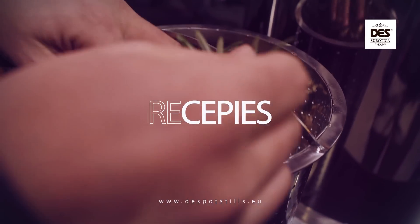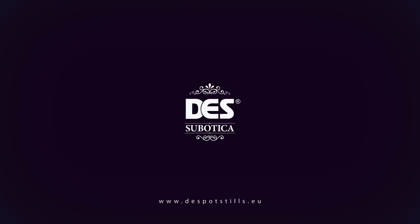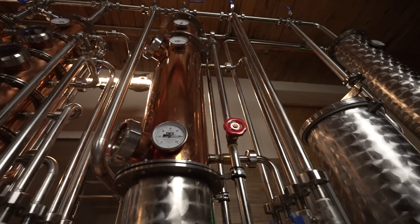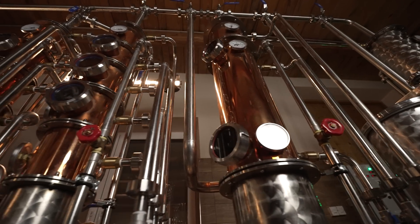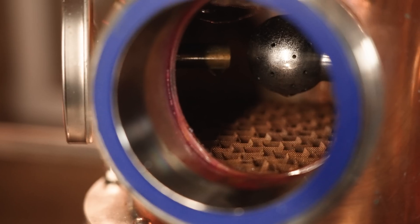This compound multifunctional copper steel offers countless distilling possibilities. A 200 liter hybrid steel combines three types of columns: bubble plate, Aromamax, and a column filled with copper mesh.